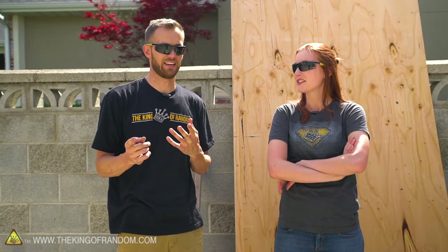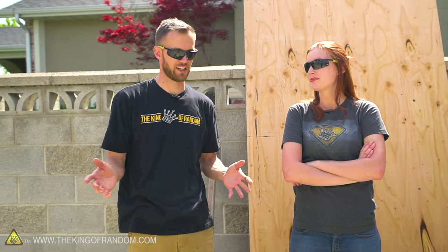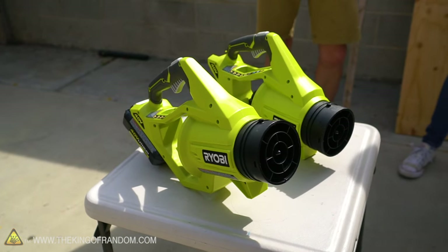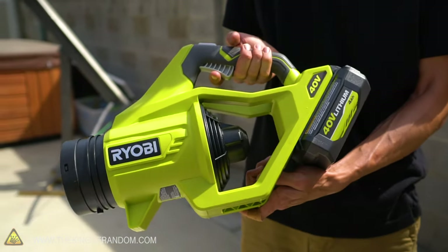A gas-powered one is freestanding, but it's really loud and blowing fumes in your face the whole time. Battery-powered leaf blowers powerful enough for this are probably fairly recently available.